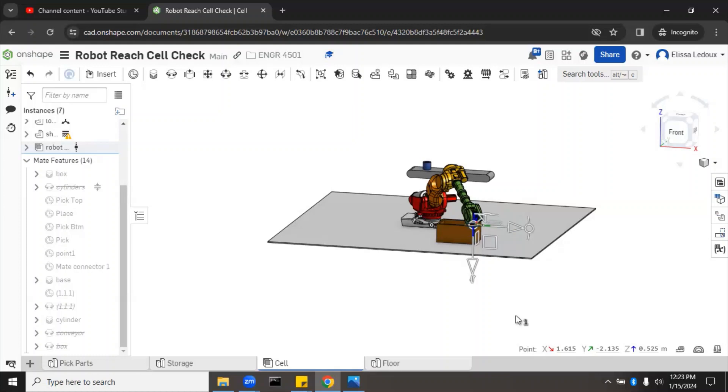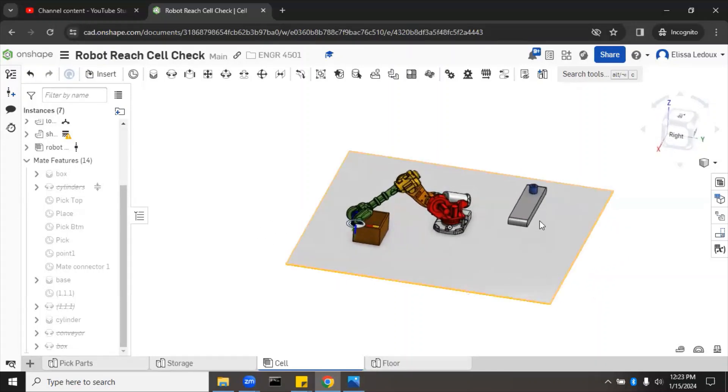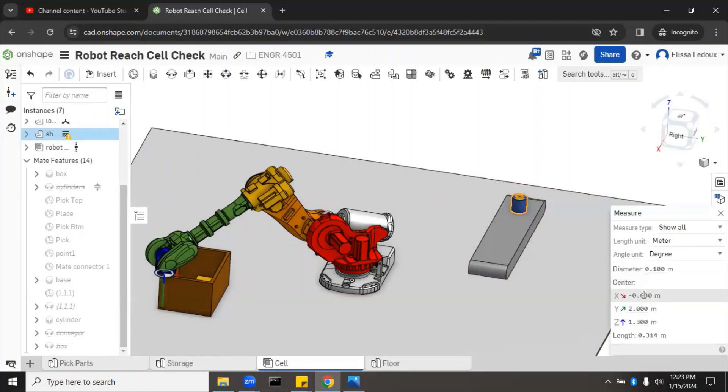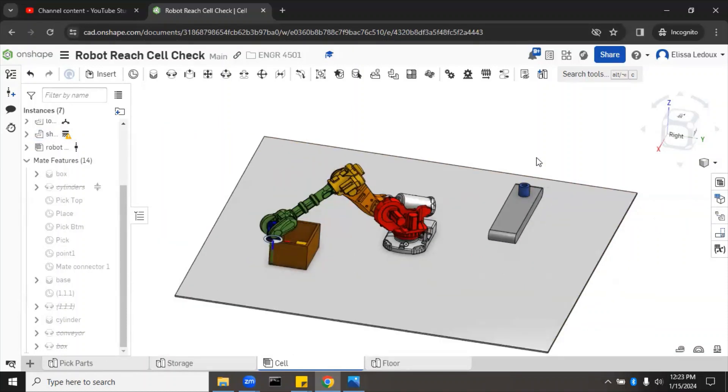Now that we have the wrist mate connector, we can click it at any time and see the XYZ coordinates of the robot's wrist shown at the bottom of the screen. This works for other things too — if you want to know the position of a point in the cell, like the blue cylinder, click on it, then click Show Measure Details to see the centroid. That gets you close enough to know whether the robot can touch it. This is how you check if a robot is adequate for the cell's needs or rearrange the cell layout to suit a specific robot.